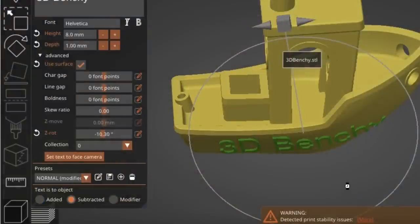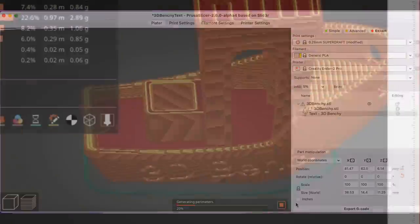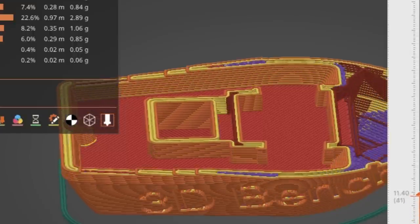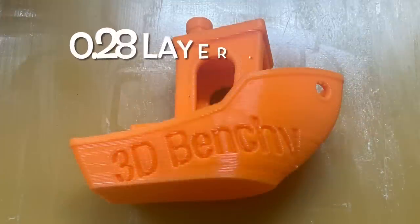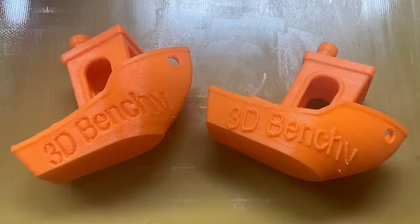Now I'm going to take the same file but change the lettering to Subtracted so it goes into the model and takes away material. Slicing this and looking at the preview, you can see it's now recessed — the walls are going in to form the letters instead of sticking out. I kind of like this better because it doesn't affect the outer dimensions of the print. Printed at the same 0.28 layer height it looks pretty good — in fact it's easier to read than the embossed text.